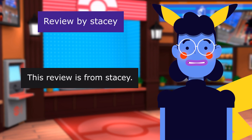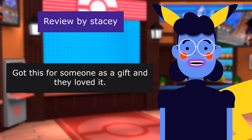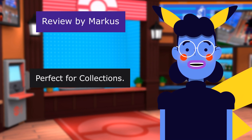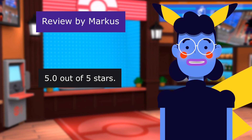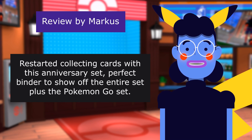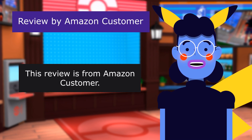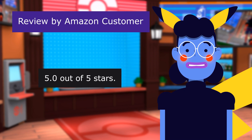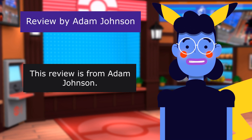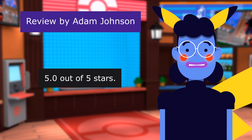Review from Stacy: Good Gift — 5 out of 5 stars. Got this for someone as a gift, and they loved it. Review from Marcus: Perfect for Collections — 5 out of 5 stars. Restarted collecting cards with this anniversary set. Perfect binder to show off the entire set plus the Pokemon Go set. Review from Amazon Customer: Great — 5 out of 5 stars. All good.